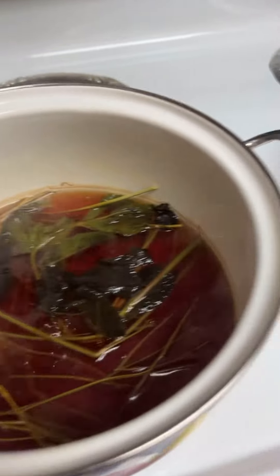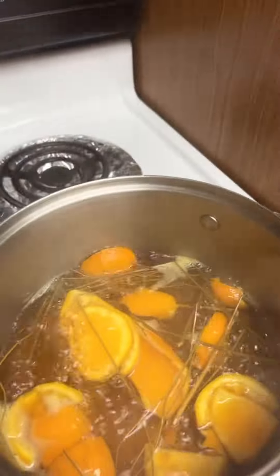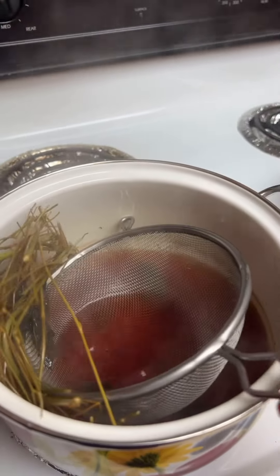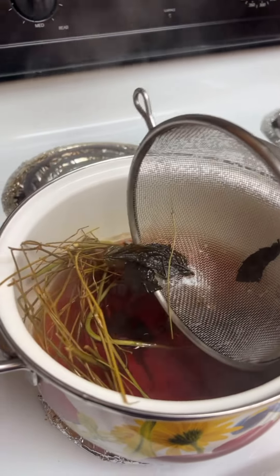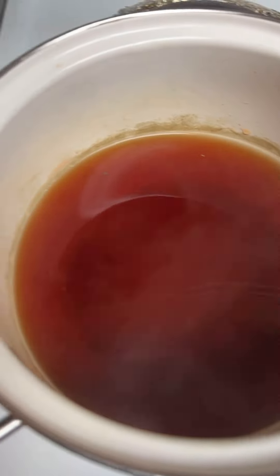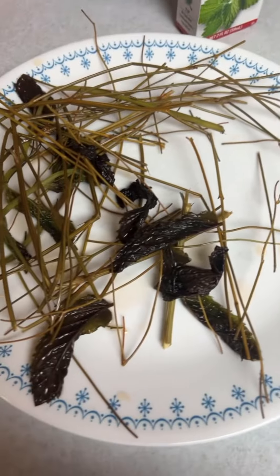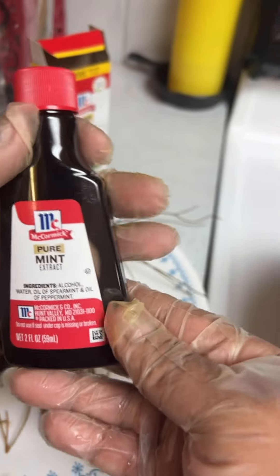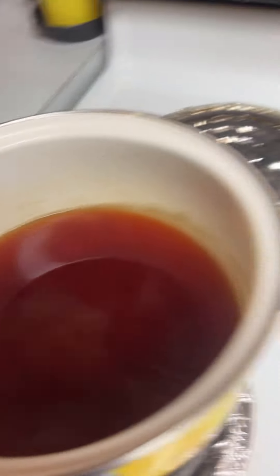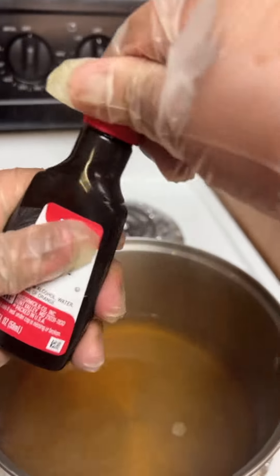The tea is boiling on both sides, so we'll go ahead and turn them off so they can start cooling down. We need to remove all the herbs and peels from inside — strain the tea so that all those things are not in there. The tea is all nice and ready; this is the one with the mint. Here are the rest of the particles after straining. Now go ahead and add your mint sweetener in here and let it cool. We'll do the same thing with the orange one.